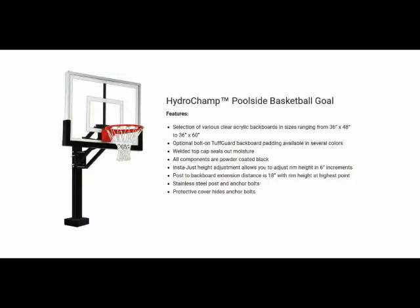Anchor base cover is also included. Choose from 3 different backboard sizes: a 48-inch, 54-inch, and a 60-inch wide backboard.